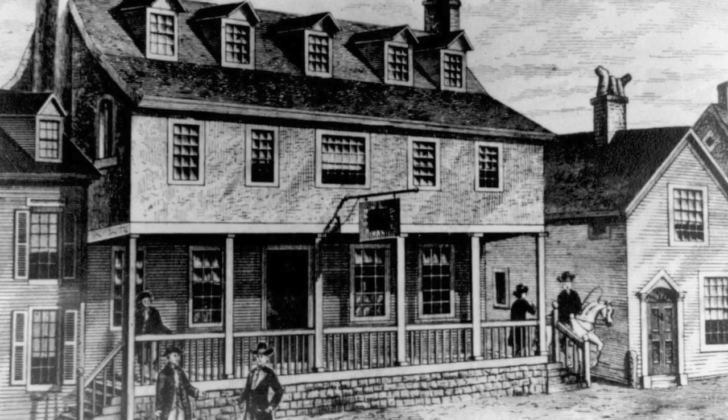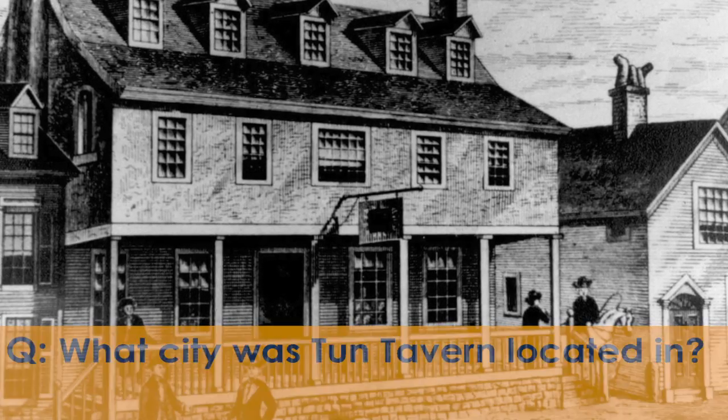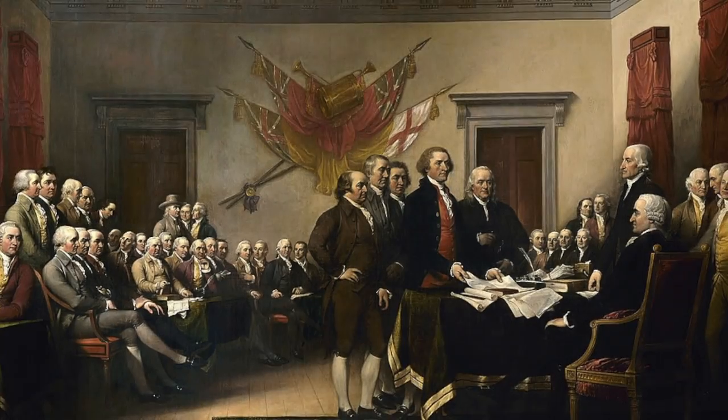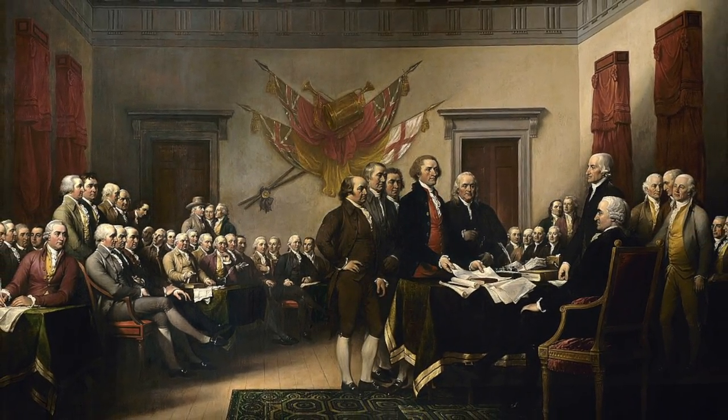So here's the question: what city was Tun Tavern located in? Here's a hint — it's the same city where the Declaration of Independence was signed. Find out the answer in a second.